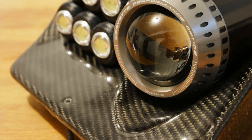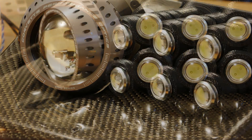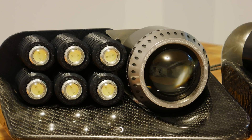Welcome back to another DIY video guys. Today I'm gonna be showing you how to skin objects in carbon fiber. I'm gonna be specifically skinning 3D printed parts, but this process is pretty generic and it should work for most things.